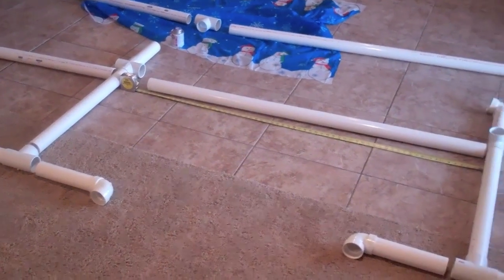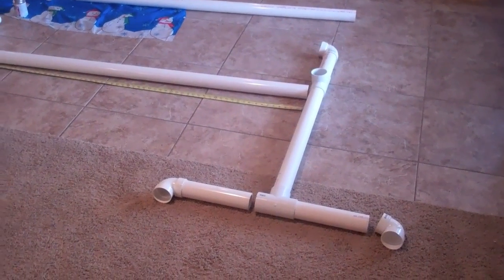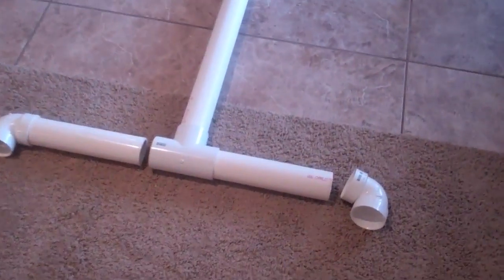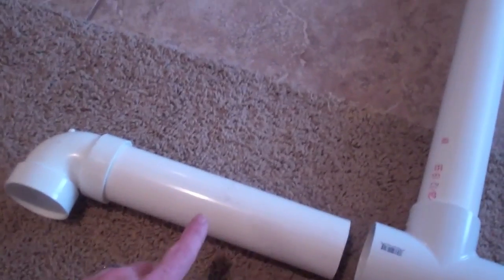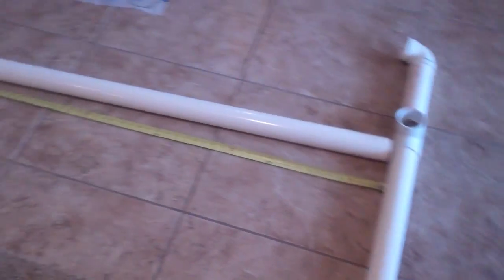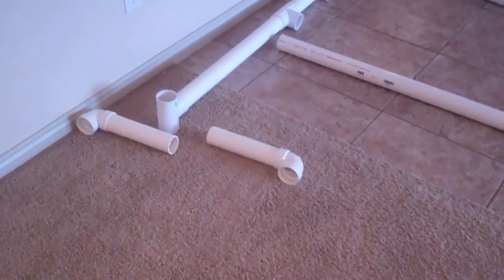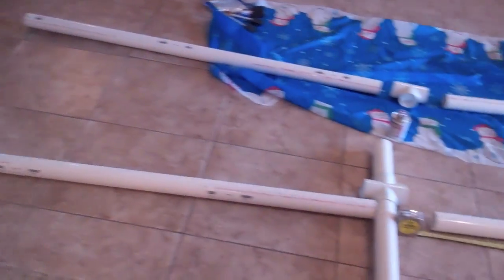I've got several parts, structured in a two-dimensional manner on the floor so you can actually see them. If you look closely, there are some elbow joints on the end, and this piece here is just a separate length with this T-joint here, and then these long appendages and pipes. It's pretty easy to put together — a bunch of T-joints, elbow joints, and long lengths.